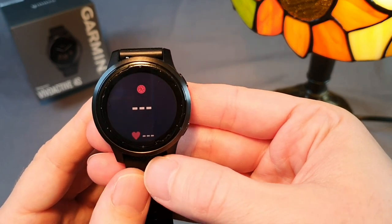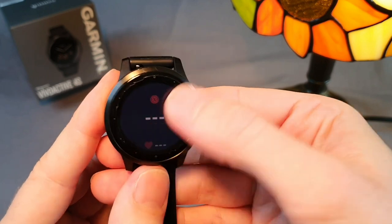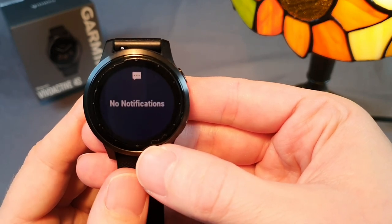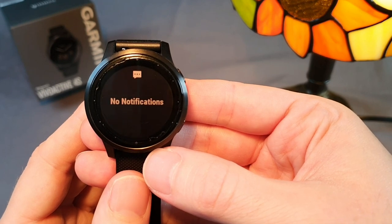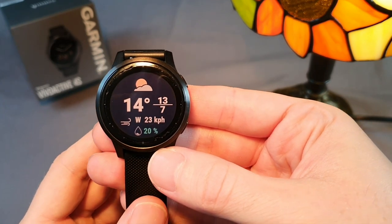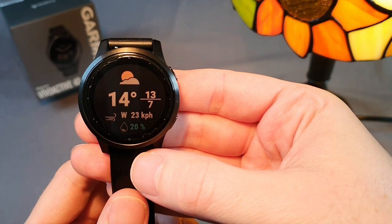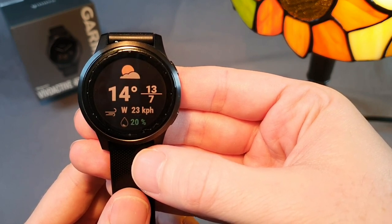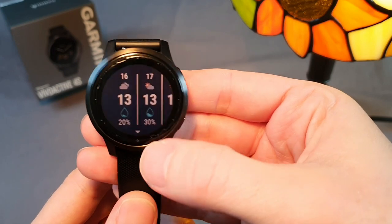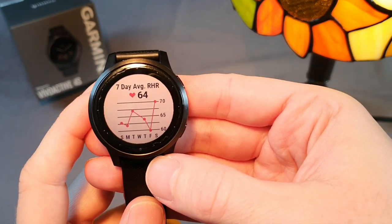Next is pulse oximetry measurement, which takes a while and requires the person to be calm. Phone notifications are shown here too — I can respond directly from the watch using predefined replies. I can set my own responses, such as 'I can talk now' or 'okay,' and quickly reply. The weather widget includes wind direction and speed, which was missing in the previous series. Weather is displayed only through a connected mobile device with internet and location on, showing the weather where I am located, including an hourly and daily forecast. I also have heart rate with a graph.